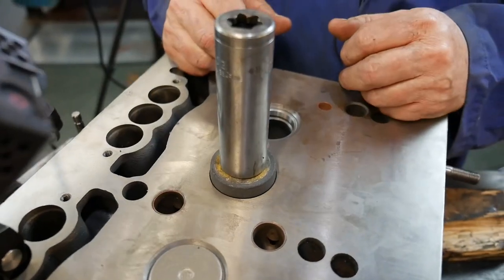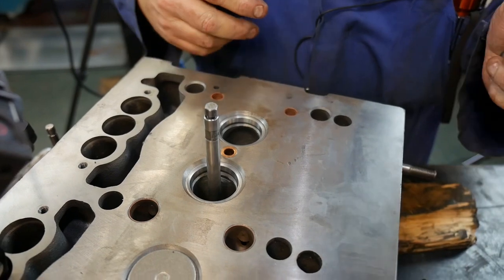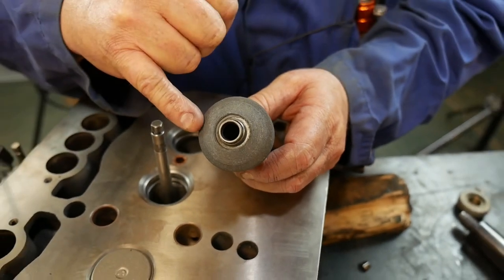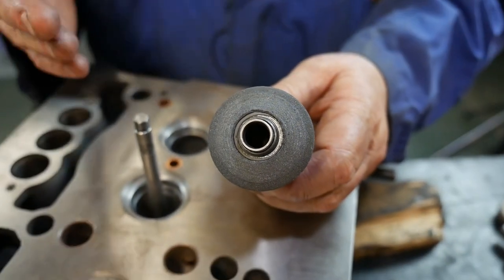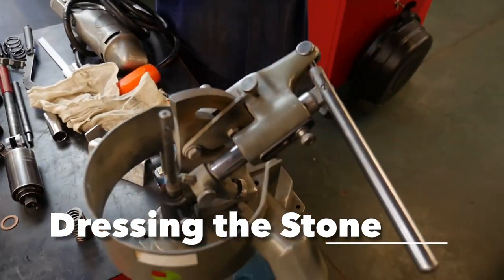So now when we put that on there, we can see that it's going to work well. Before I do it, I'm going to dress this stone to make sure it's at a true 30 degrees. It has some wear because it has already ground some seats. Once I true this stone, I could probably grind two, maybe three seats before I have to redress it — the stone dresser, whatever you call it.